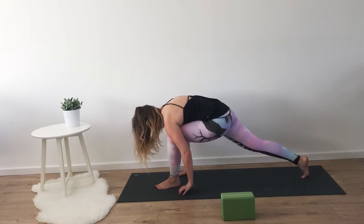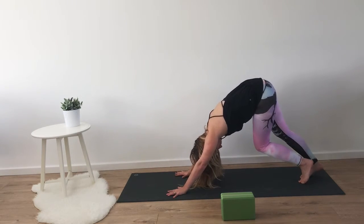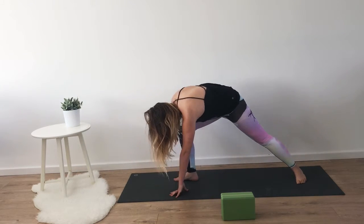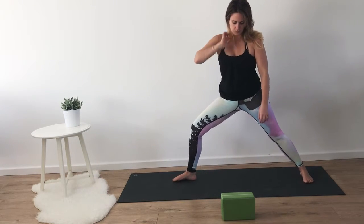Coming into downward dog, switching sides. Right foot forward, left foot back, coming into warrior two. Hips facing the long edge of your mat. Strong bend in that front knee.